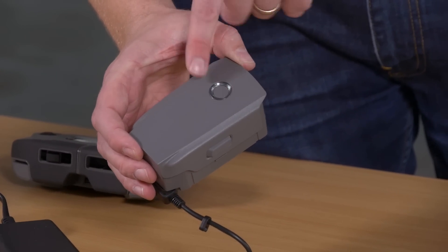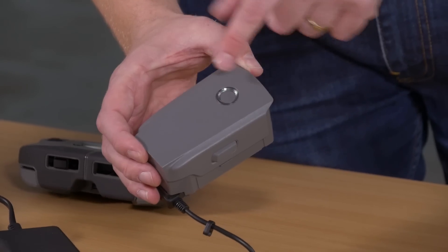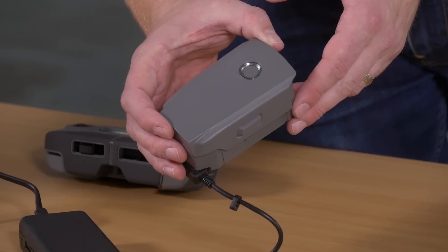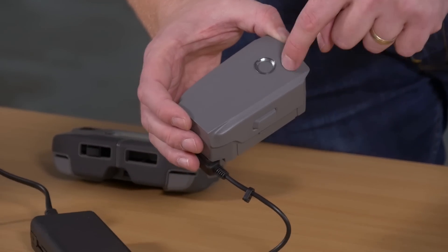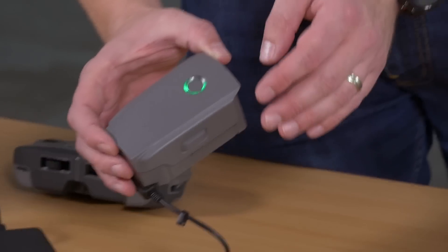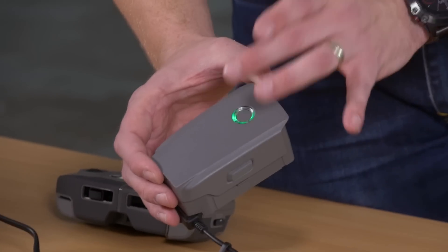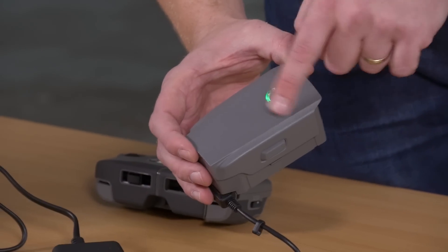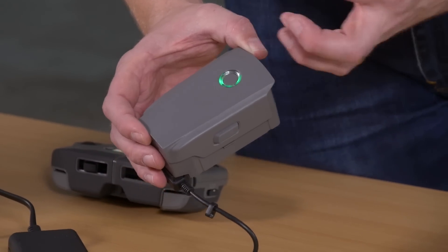This battery at the moment is between 50 and 75 percent — each quarter of the ring represents 25 percent of the battery. If two of them are highlighted that would be anywhere between 25 and 50 percent, three of them 50 to 75 percent.